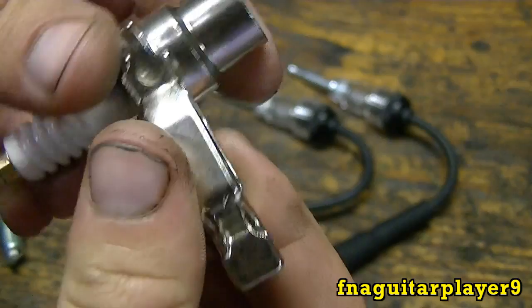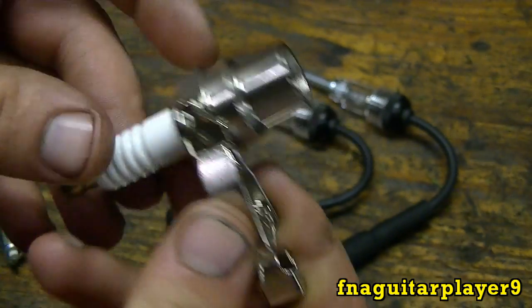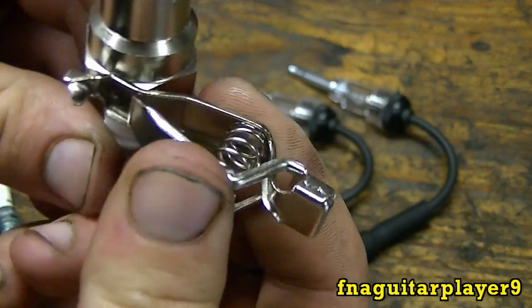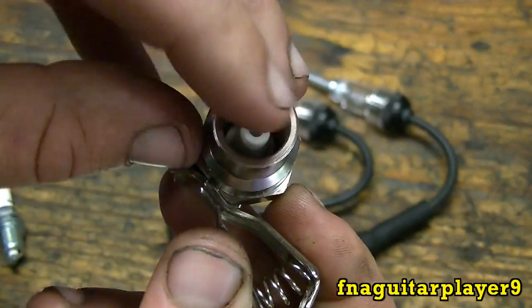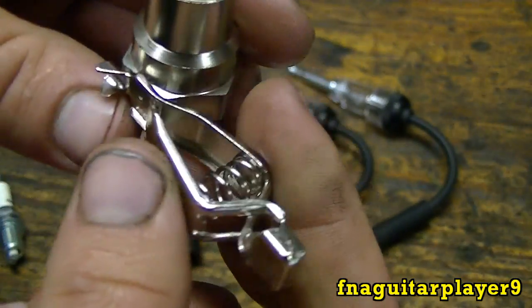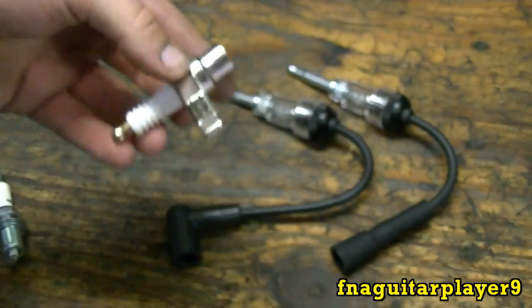You can make one of these yourself, but by the time you spend three or four dollars for a plug and another dollar or two for the clip, you're going to have about the same invested and it won't have this type of end on it. So you're probably better off just spending the five bucks and picking one up.